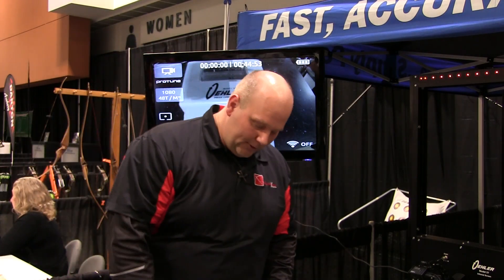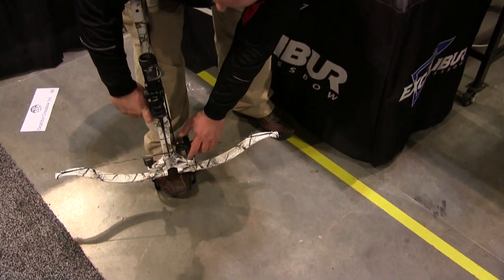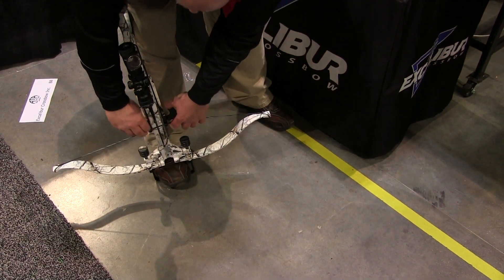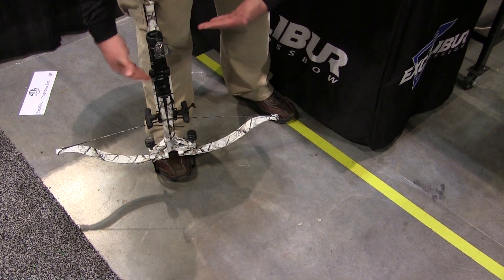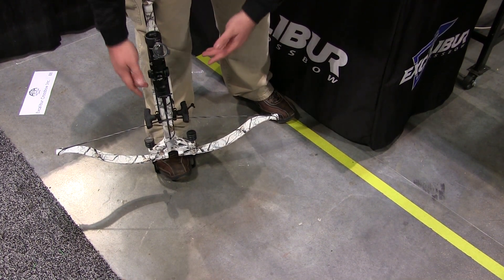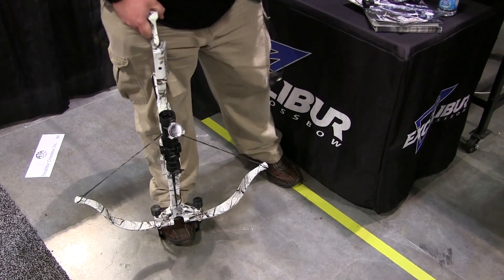Let's show you how to cock it and we're going to shoot it here. When you get your bow, it's going to feel like the rope cock is a little short. They do that on purpose — it just makes it easier to cock that bow. It's going to come a little bit short and you're just going to pull it up and you're ready to shoot.